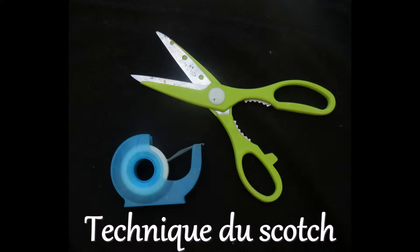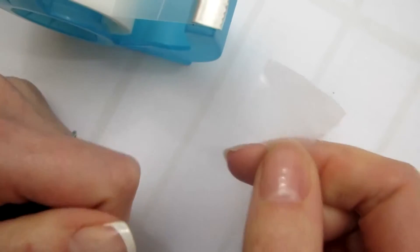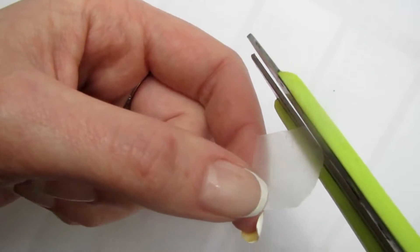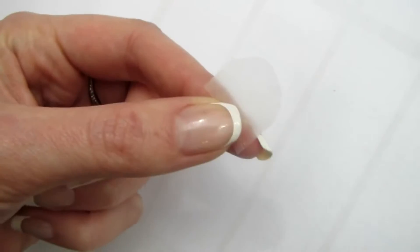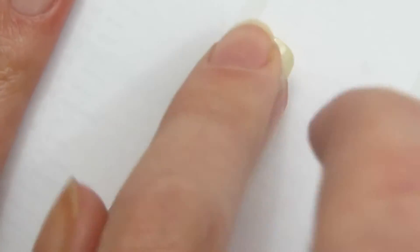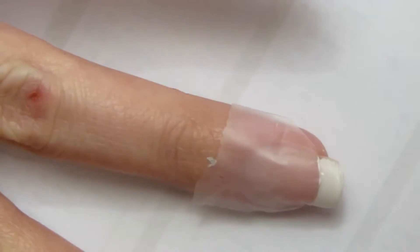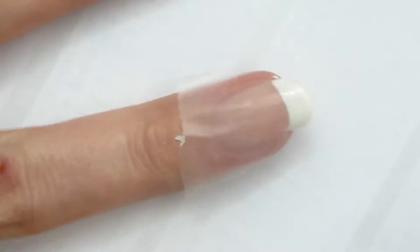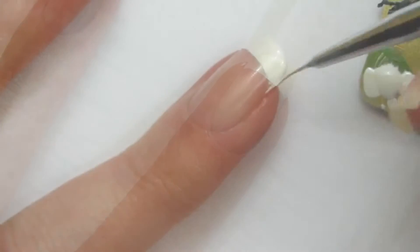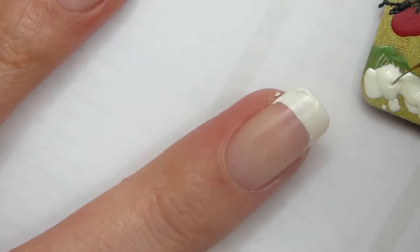On passe à la technique du scotch, que j'utilisais à mes débuts pour faire des French. Je découpe un petit morceau de scotch et avec un ciseau je crée un arrondi. Pour cette technique, il faut vraiment que votre base soit bien sèche — je vous conseille d'attendre au moins 20 minutes. Je le pose sur mon ongle en le centrant et je chasse bien les petits trous d'air au niveau de la French. Avec mon vernis blanc, je suis la longueur comme précédemment. J'enlève très délicatement le scotch pour éviter d'attraper le vernis de base. Ensuite je redessine les bords de ma French, mais vous pouvez aussi passer cette étape.